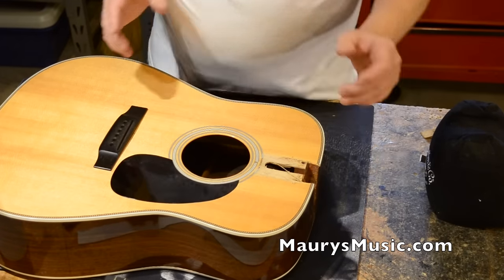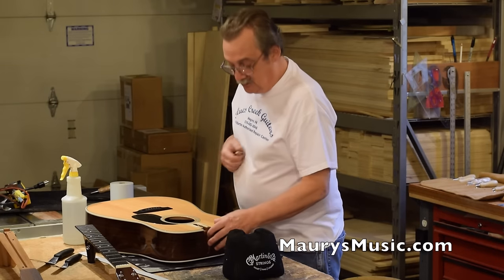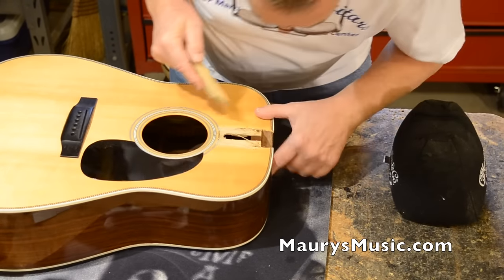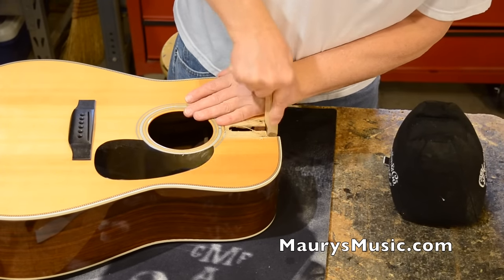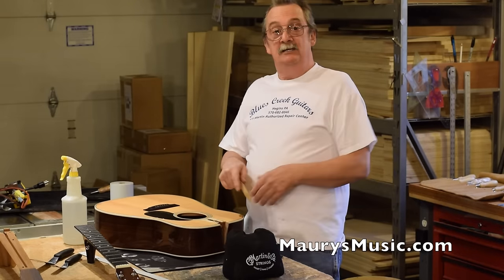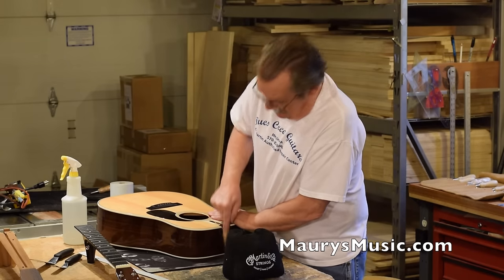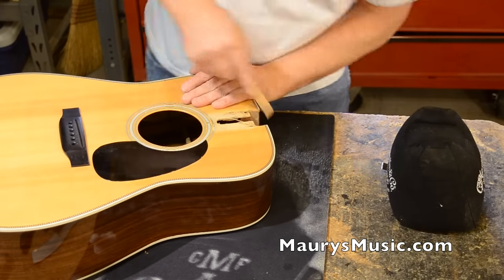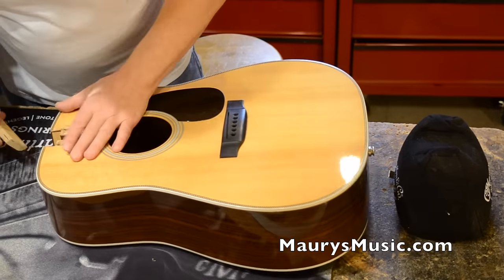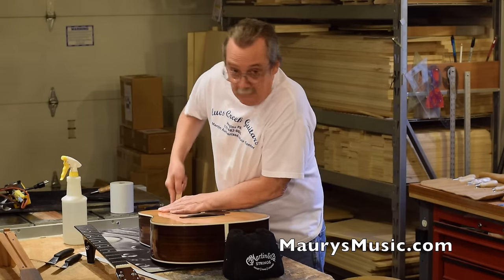The next thing I'm going to do is prepare the neck block for reset. You can use chisels, but I like to use these little sanding blocks, especially at this point, because what I'm doing is just cleaning out all of the old glue. Usually when I'm done steaming it out, the glue is soft and I'll go in with an old chisel and clean out as much of the old glue as I can. You never get it all, so then I take my little sanding block and clean out the rest. If I don't get it cleaned out, I'm not going to get a good glue joint.